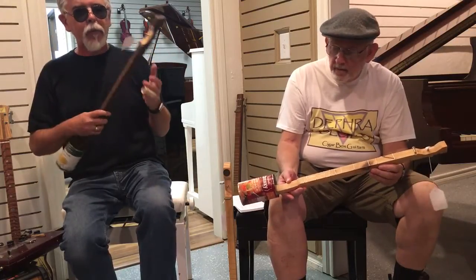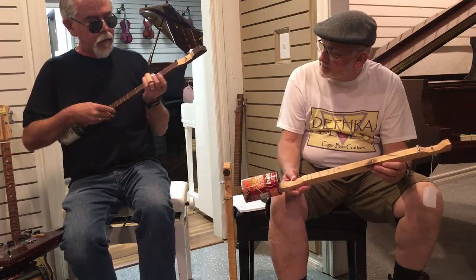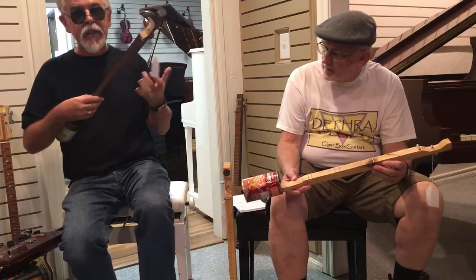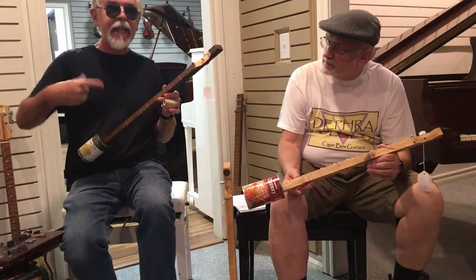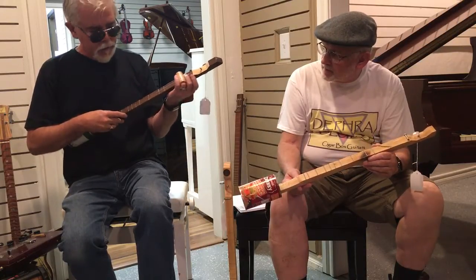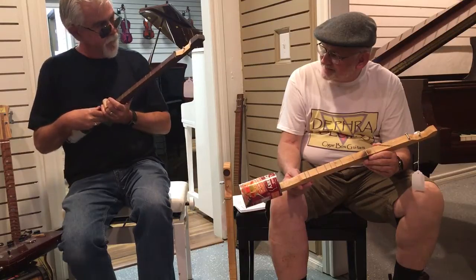A lot of people who play guitar don't touch a slide because it's a little bit tougher. It's a little different sound than just doing the frets, and it's really more in line with that roots beginning because they didn't have frets — or if they did, they were just using like nails or something. They're pretty simple.